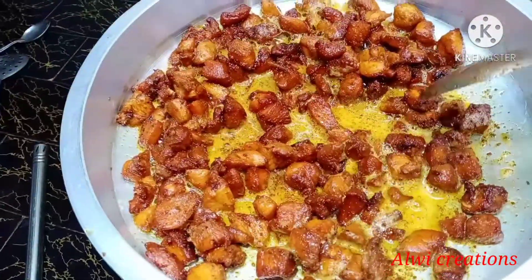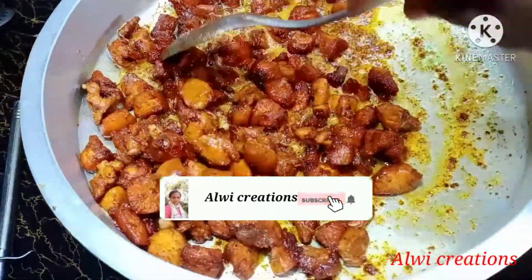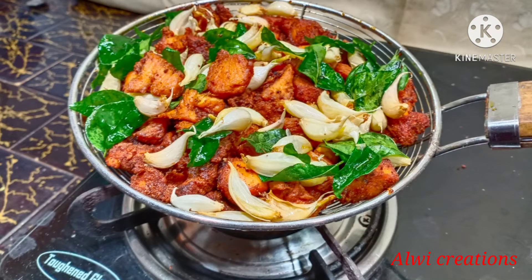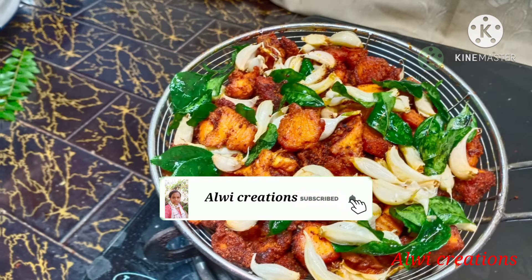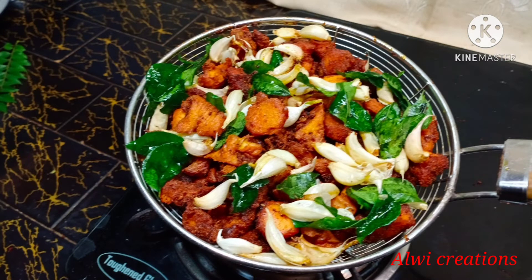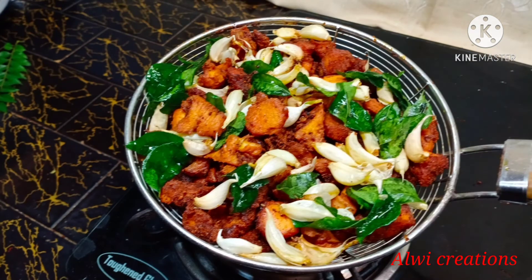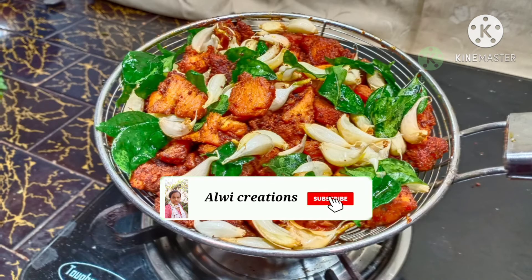Now we have to cook the chicken and put it in a bowl. I prepared the chicken and it has a good taste. If you like this video, share, comment and subscribe. I will see you in the next video.